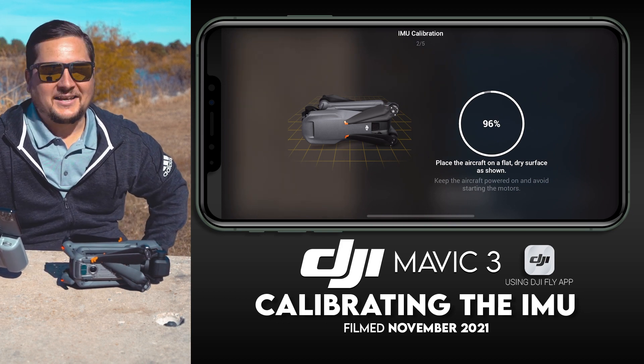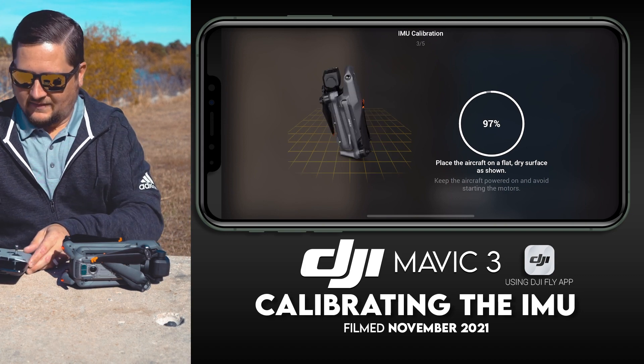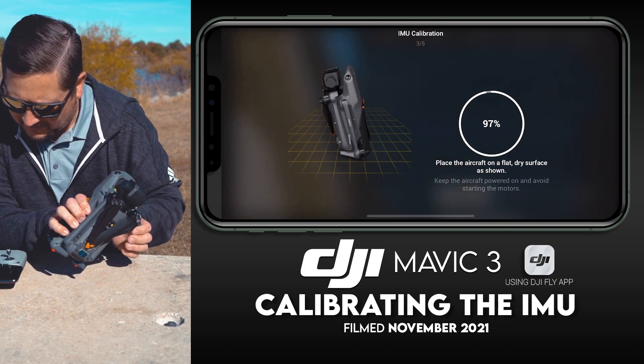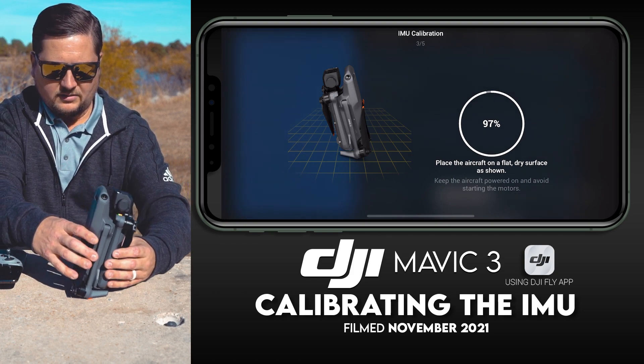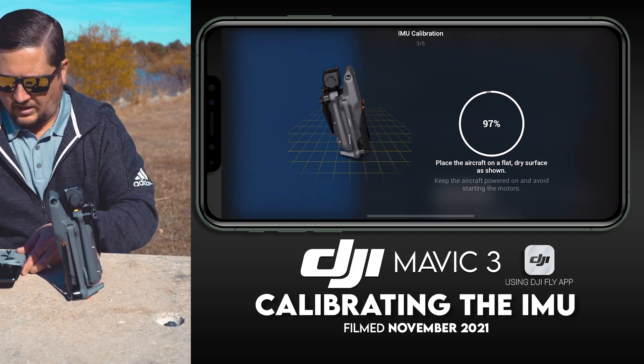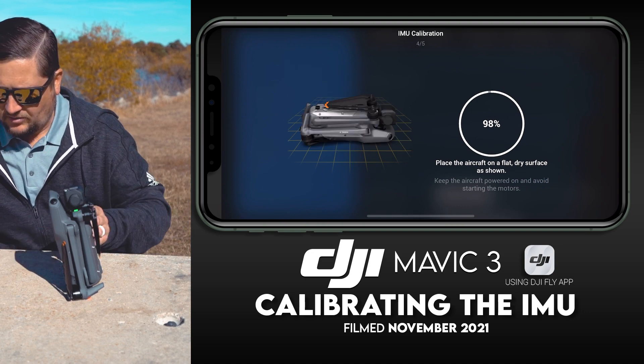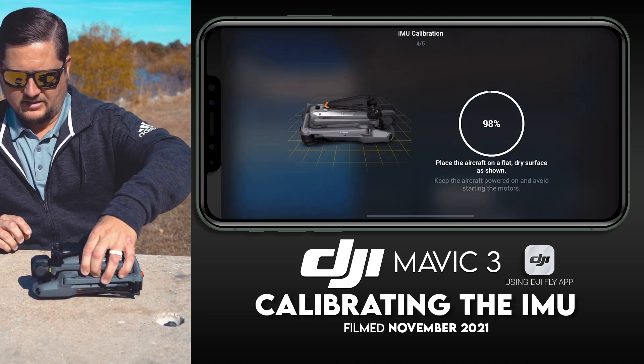We watch it — it can't get any more easy. Then we are going to stand the drone up like this, and now upside down on its back facing this way.